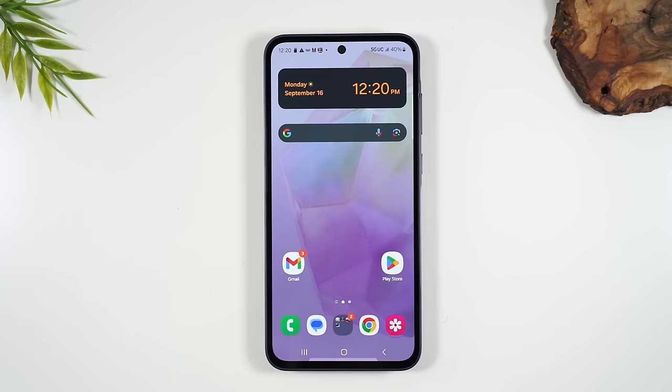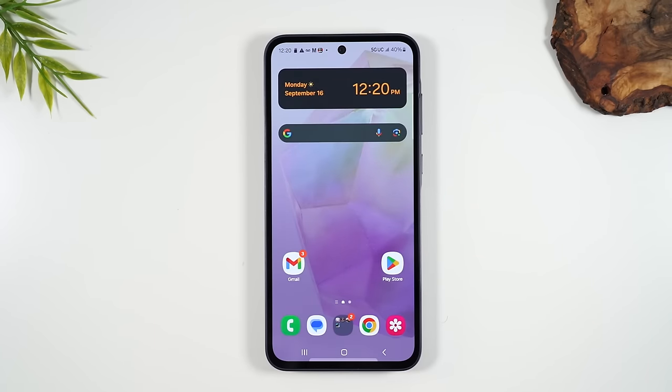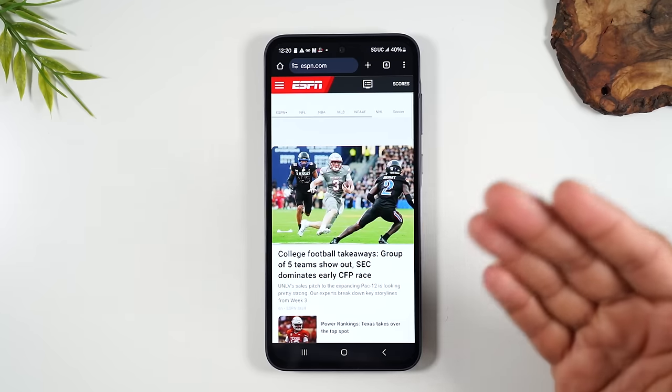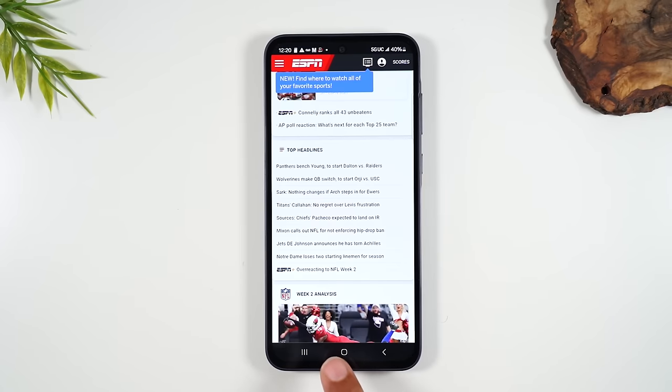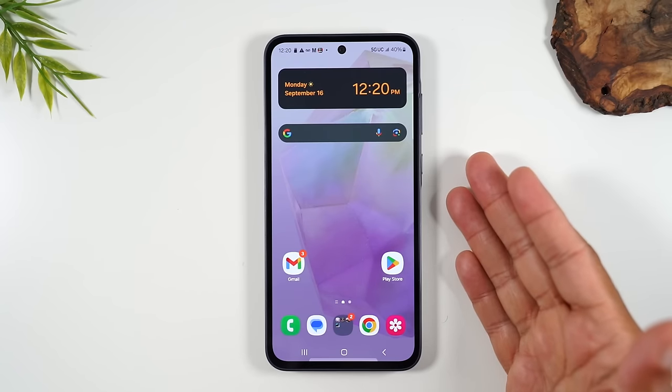In terms of navigating the phone, the main thing you need to know is these three buttons at the bottom of the screen: the home button, the recent apps button, and the back button. The home button basically always takes you back to the home screen — no matter what you're doing. For example, if I go to Google Chrome and browse ESPN, and I'm all done and want to go back to the home screen, I just tap the home button.